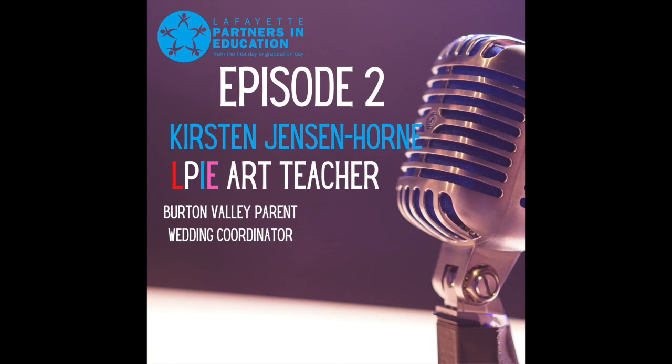Thank you for listening to the LPi podcast series. We hope you're enjoying the conversations and learning about the impact of your donations to LPi. If you want to hear more, please subscribe — we will continue to roll out conversations with experts in our community so you can hear firsthand how our students are benefiting from your support. Without an education foundation in Lafayette, we would lose incredible programming that expands opportunities for our students. Please visit lpi.org and donate an amount that is meaningful to you. If you have questions or hot topics you'd like us to cover, contact us at office@lpi.org.